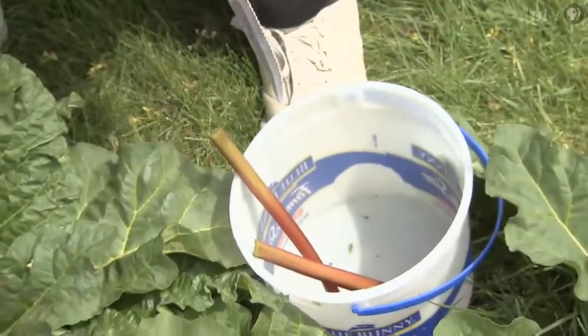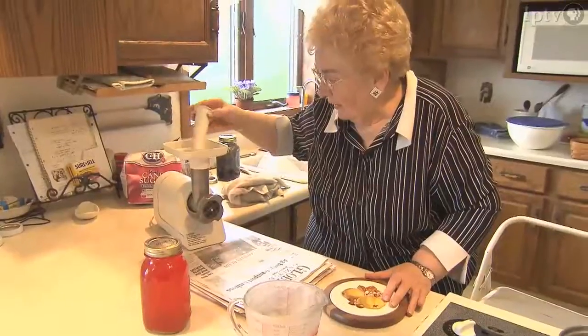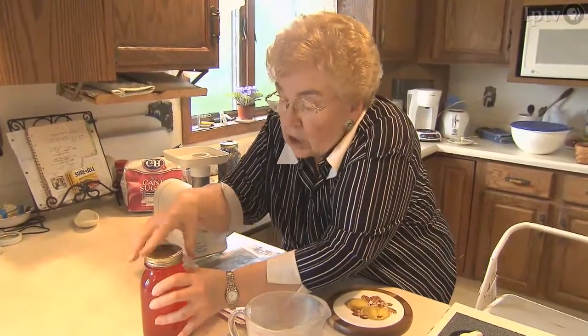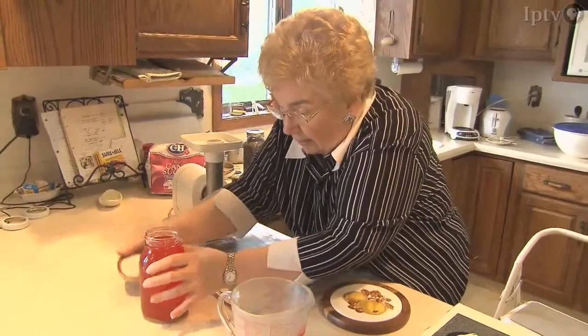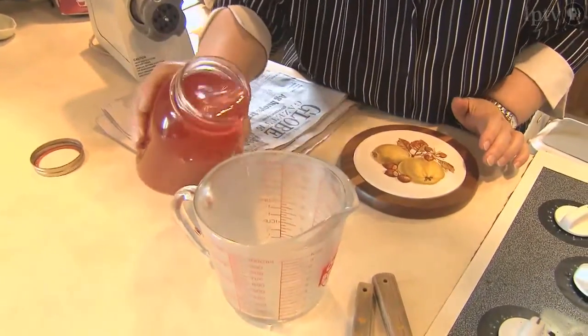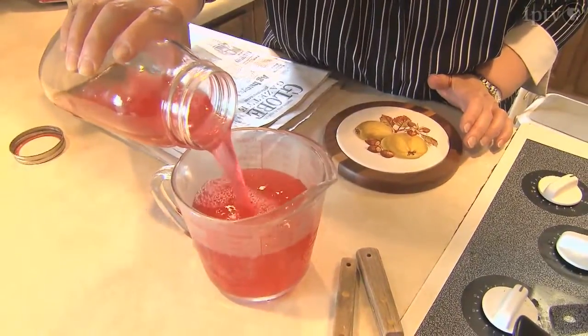You pick the rhubarb and wash it and cut it up, and then you grind the raw rhubarb. I have a little electric grinder here, and that's what I use. Then you let that run through a cloth so that it's clear. I did this last evening, and I need 3 and a half cups of this rhubarb juice.